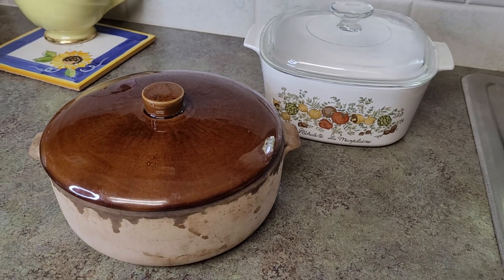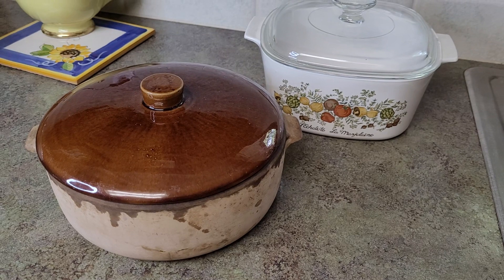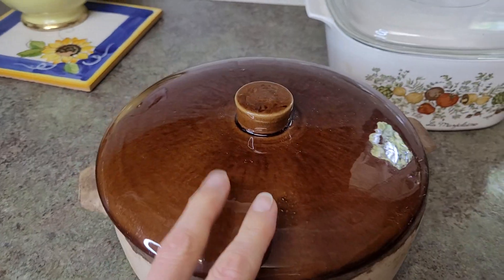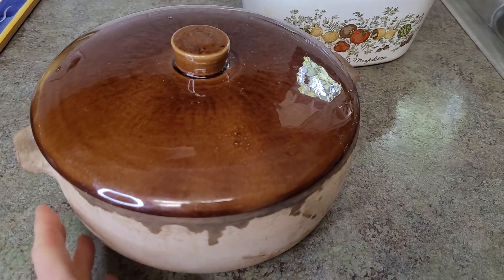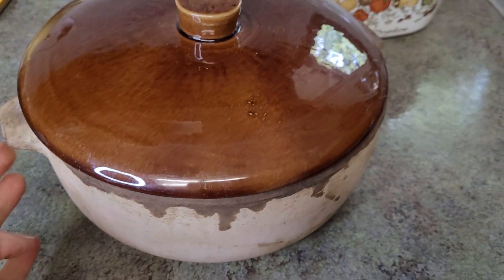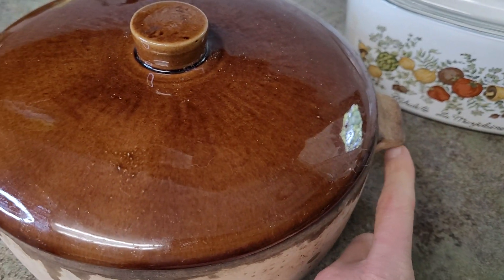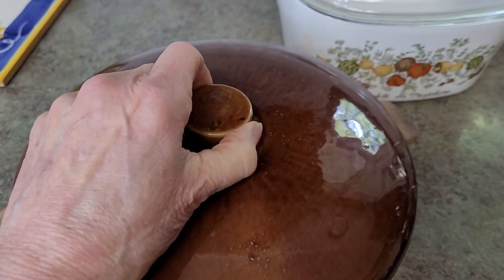Nope, you do not. Any high-heat-tolerant vessel will work. This is the one that I use as my go-to. It's a ceramic. Got some handles on the side, so it makes for easy taking out of the oven, and a tight-fitting lid just sits on top.